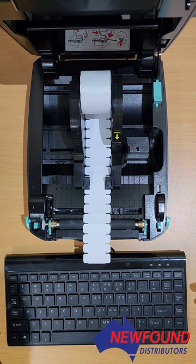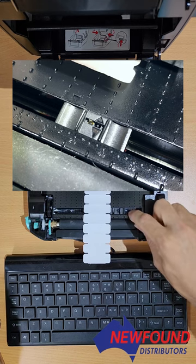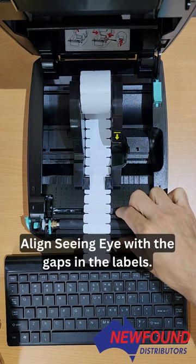Usually there's one of two issues that cause a check media error. The first being the printer is out of labels — this is not the case. The second being the seeing eye has been displaced. In this case it's off to the right, when it should be over here.